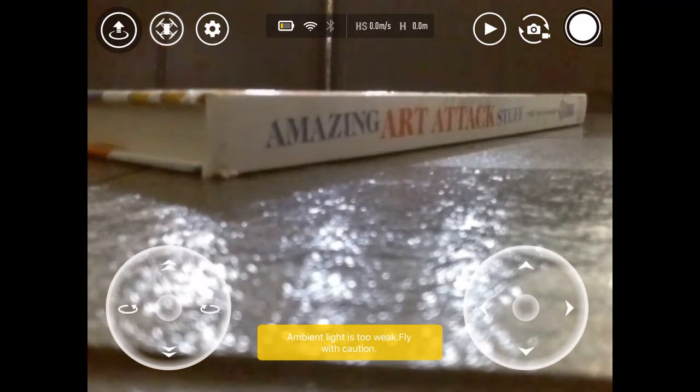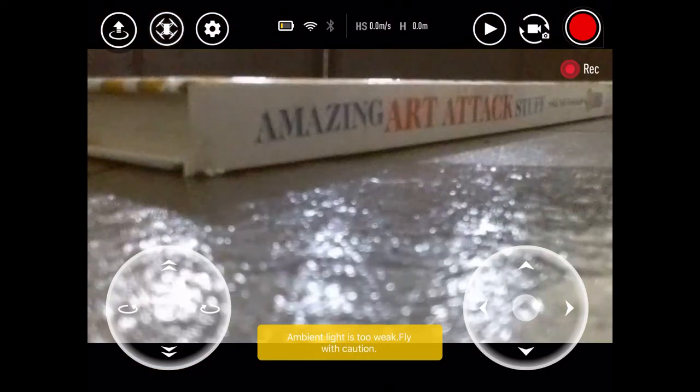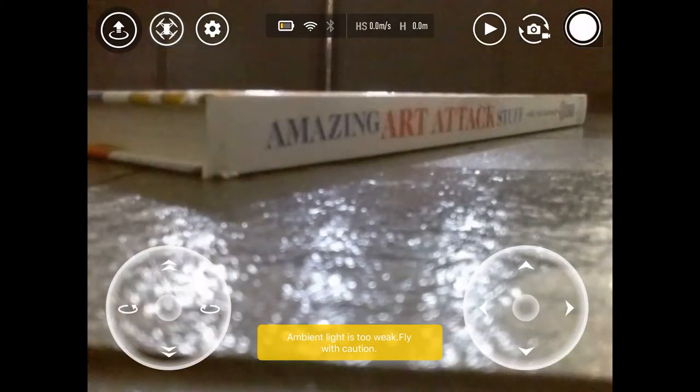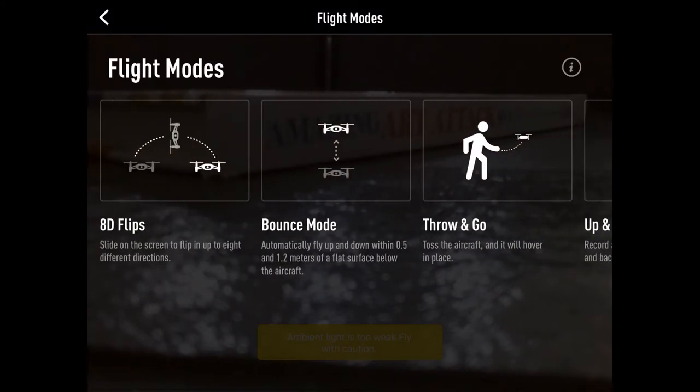And the buttons at the top — this one is for recording, if I want to start recording. The second one is also for recording. And this one is the play button — if you want to go check out your videos. And here you can find different stuff, some of them.